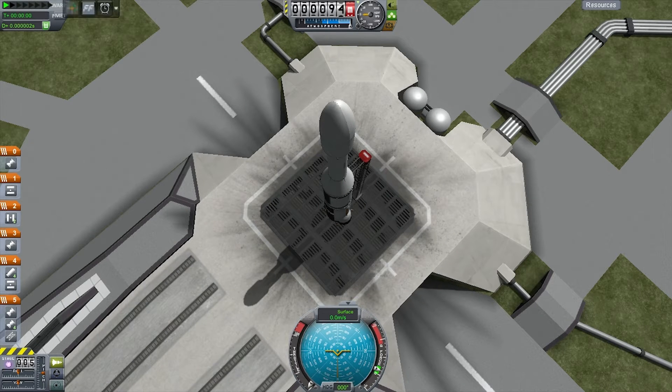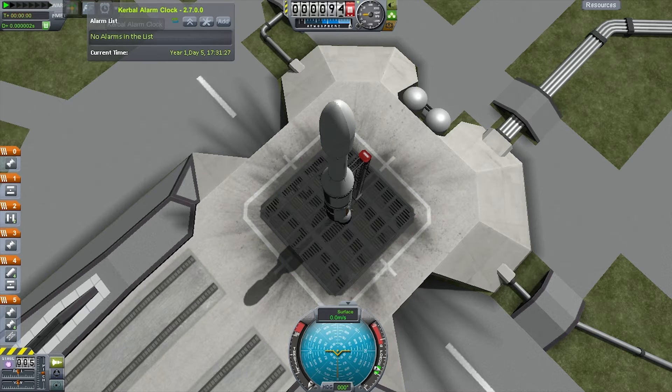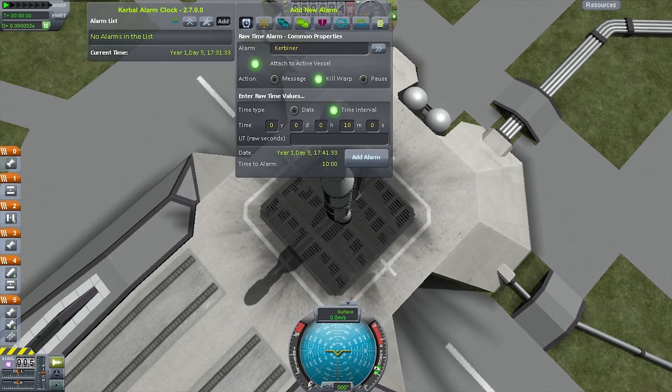I would have liked to do a proper burn-up but I don't think I was coming in fast enough. Back to the launch pad — shall we call this one a real-life one? What I'm going to do here is show you how to use the Kerbal Alarm Clock mod.